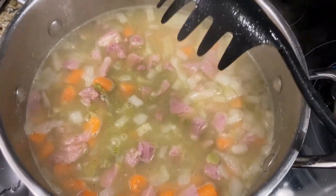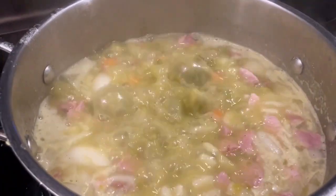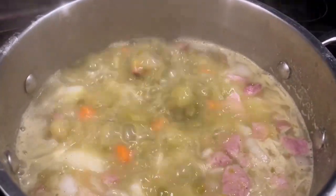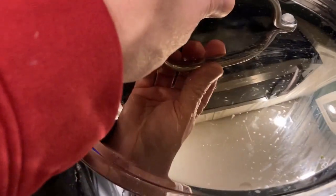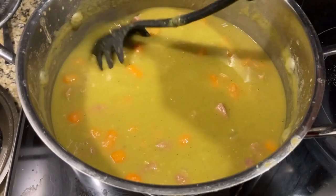We're gonna stir this up and let it simmer for 90 minutes. We've got it boiling, we're gonna turn the heat down, put the lid on, and simmer for 90 minutes.